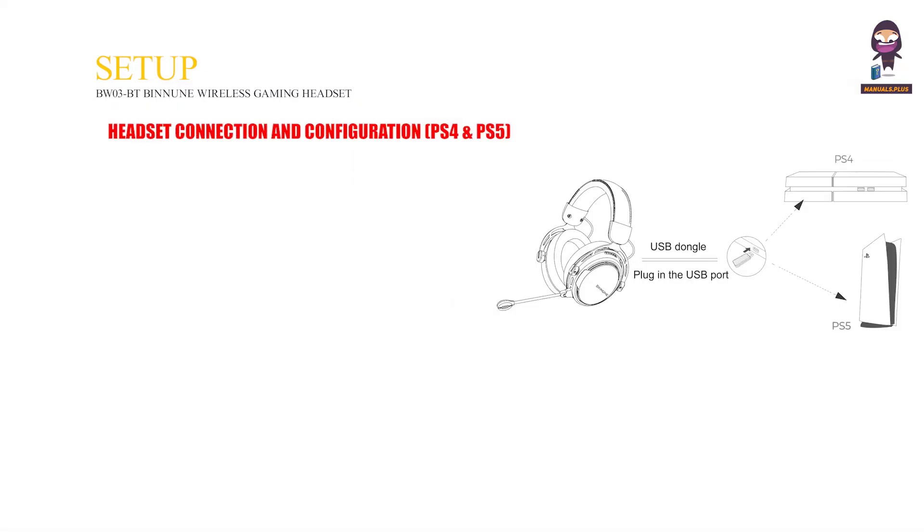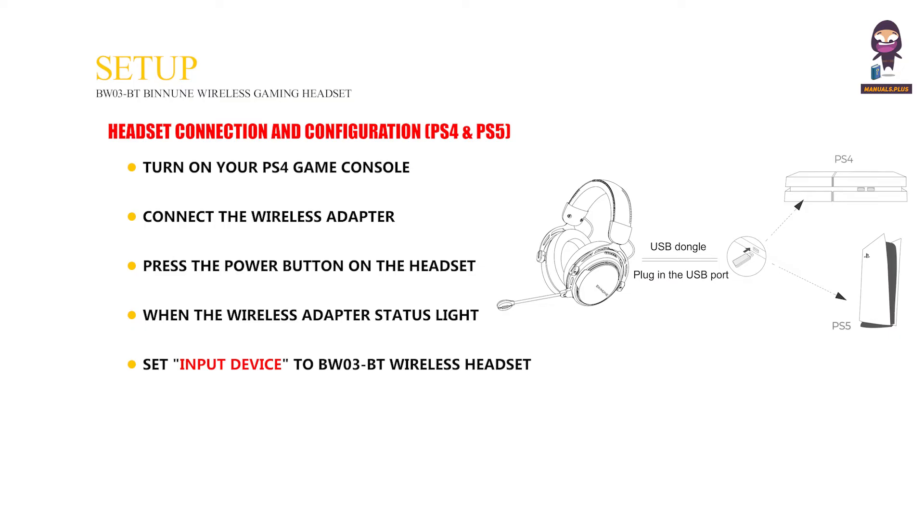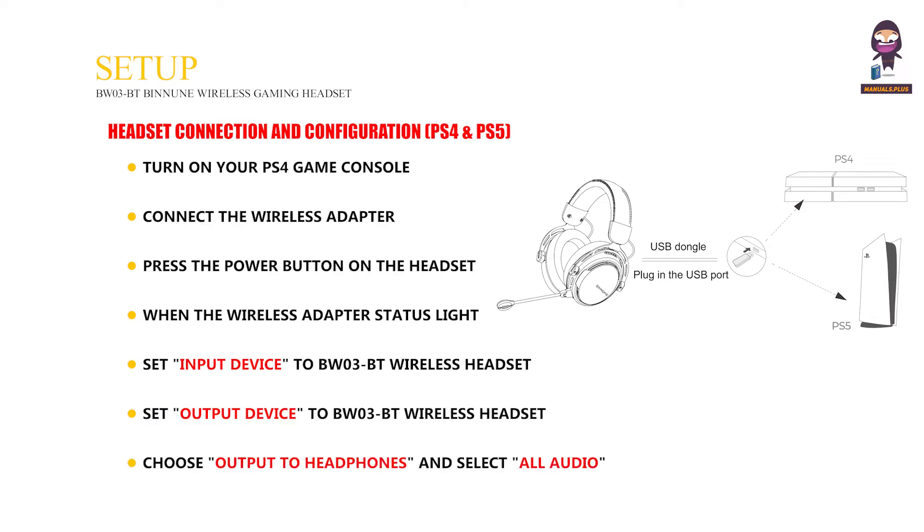Headset Connection and Configuration for PS4 and PS5: Turn on your PS4 game console. Connect the wireless adapter to a USB port on your PS4 or PS5. Press the power button on the headset to power it on, and press the USB Bluetooth Switch button to choose USB mode. When the wireless adapter status light is solid blue and a USB connected prompt is heard, the headset is connected. Set Input Device to BWO3BT Wireless Headset. Set Output Device to BWO3BT Wireless Headset. Choose Output to Headphones and select All Audio.